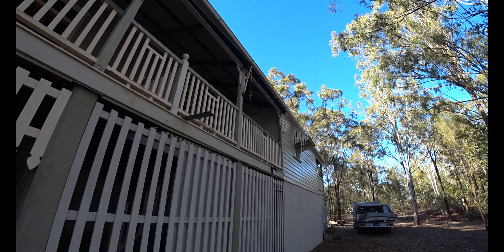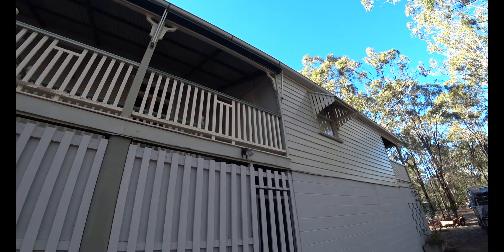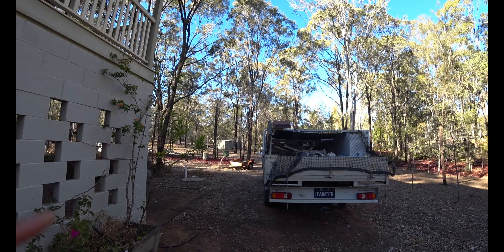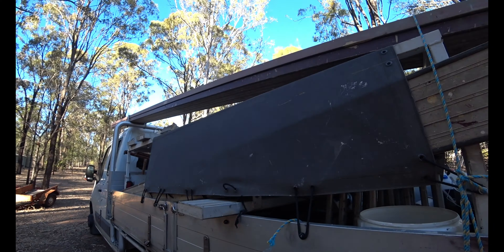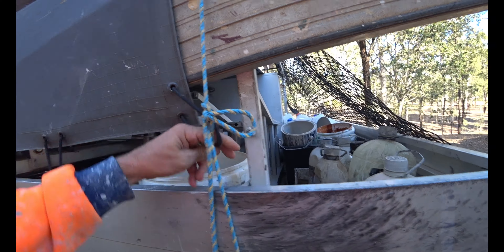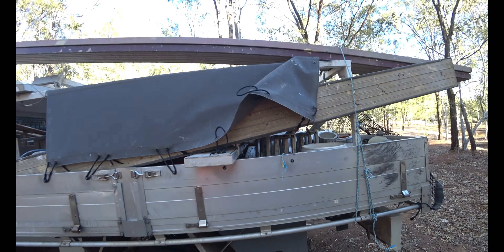And this old house will be finished before you know it. Well, we're here on a new project, once again out in the bush. Beautiful spot. I love working out here amongst the koalas and the kangaroos.